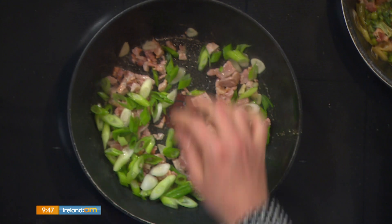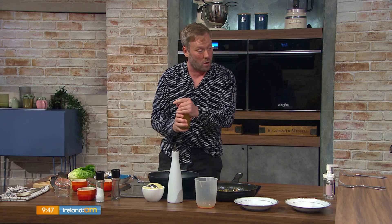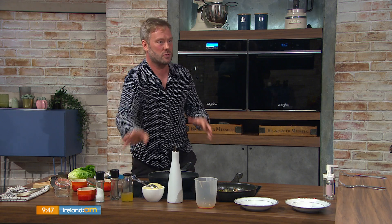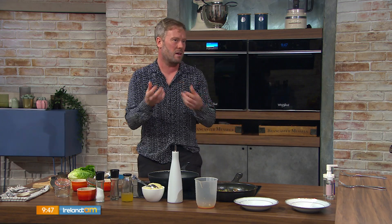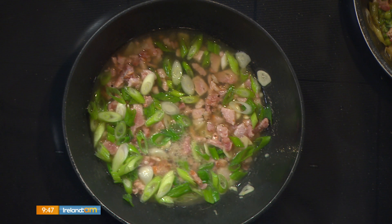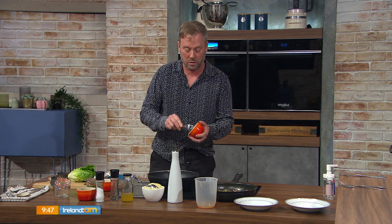I'm going to throw in some spring onion and let that wilt down. Then once you have a nice high heat, I'll add a little bit of stock and some wine — a little glug of each. That will bring down the temperature. It's chicken stock with white wine. You don't have to use the wine if you don't want — it's still flavorsome without it — but let that reduce down, almost until it burns off completely.